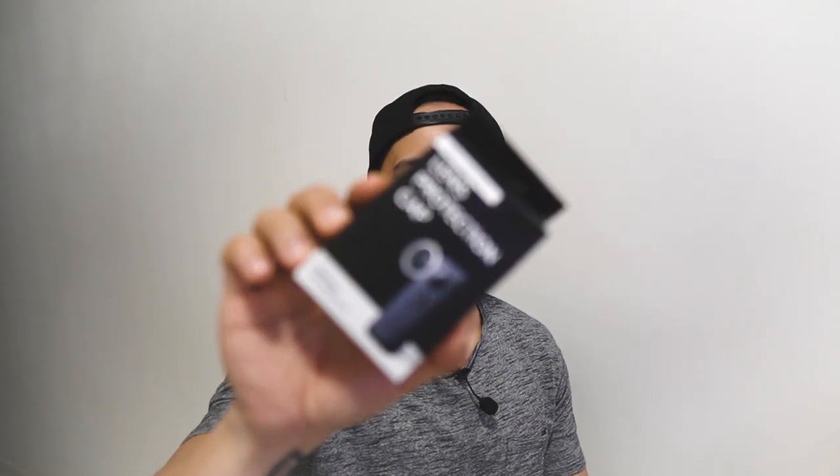Alan Francis here again and we are going to do an unboxing today. We are going to unbox this Insta360 ONE X Lens Protection Cap.